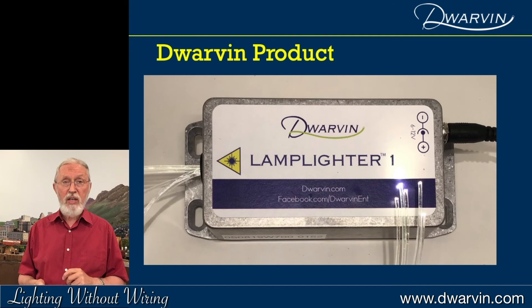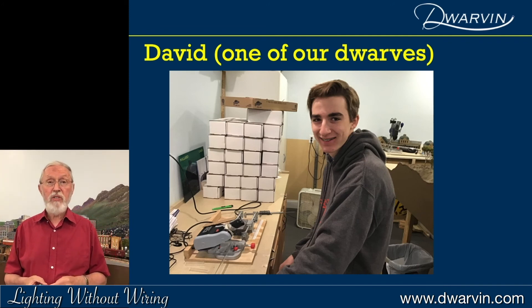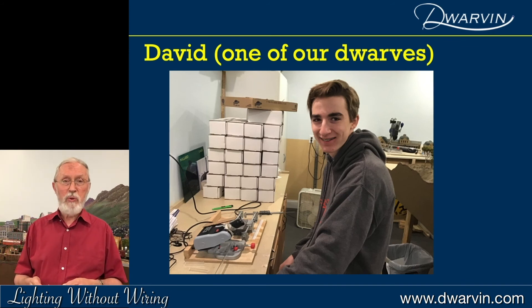My youngest grandson is David, and he does all the manufacturing now of the Lamplighter boxes. I thank him — he's one of our dwarves, as we call him.